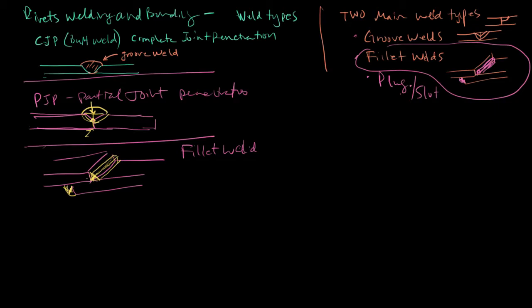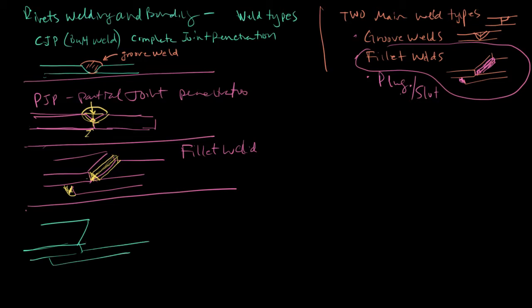Then we have the plug weld. A plug weld is where you have your work pieces and inside there are holes. You fill those holes with the weld — this is a plug weld. If the plug is bigger than a little circle — more of an elongated shape — then this would be a slot weld.